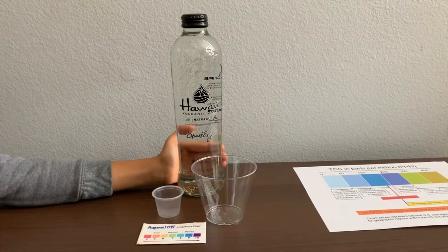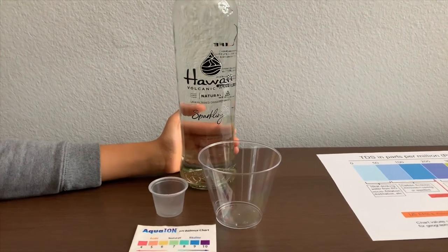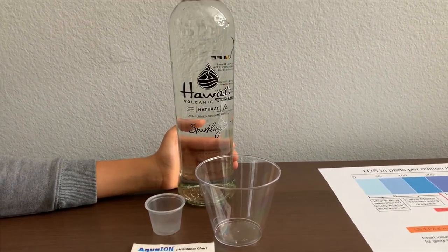This is Hawaii Volcanic Water, Natural Lava Filter Drinking Water. This is the sparkling version, and it costs $4.99.